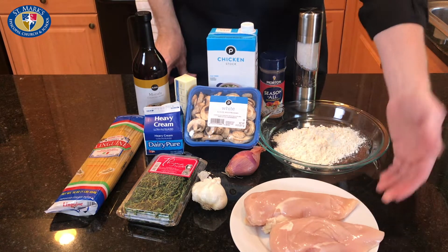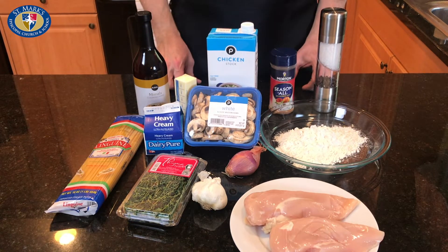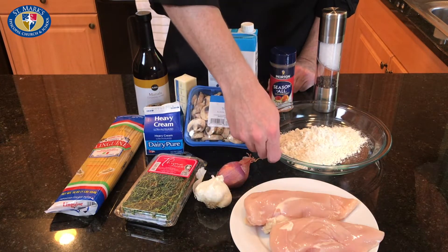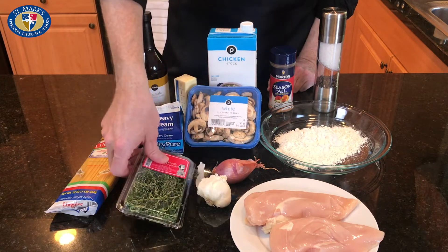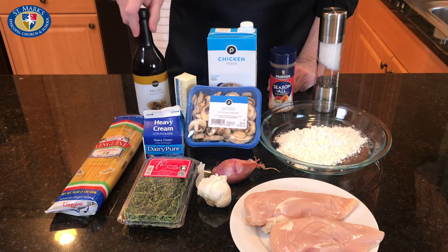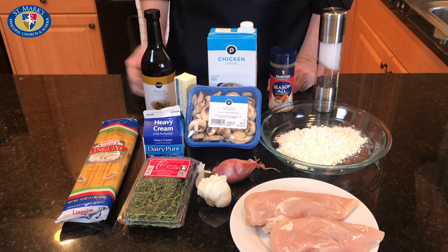Chicken marsala has a number of very nice ingredients. We've got our chicken here, which we're going to trim and pound. We're then going to dredge it in a mixture of flour with some salt and pepper. Then we've got our chicken stock, our mushrooms, a shallot, some garlic, a little thyme, some butter, some heavy cream. We've got our marsala cooking wine. And finally, we're going to put it over a bed of linguine and throw in some asparagus.